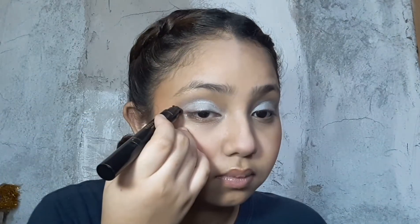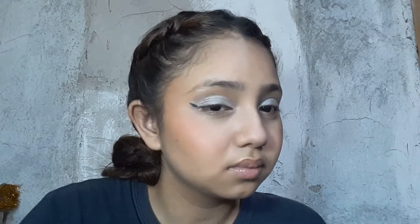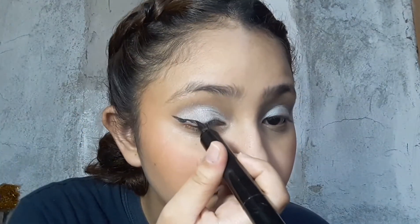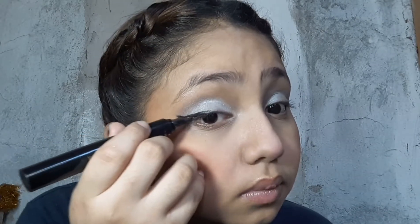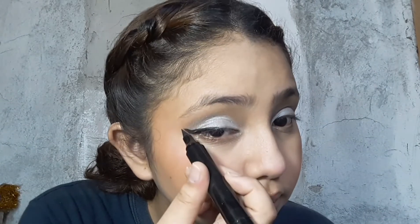Now I'm going to use the Kiss Rose Stamp eyeliner with the big tip eyeliner, and I'm just going to do a winged eyeliner.